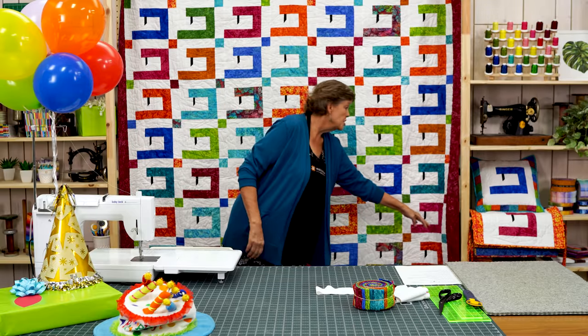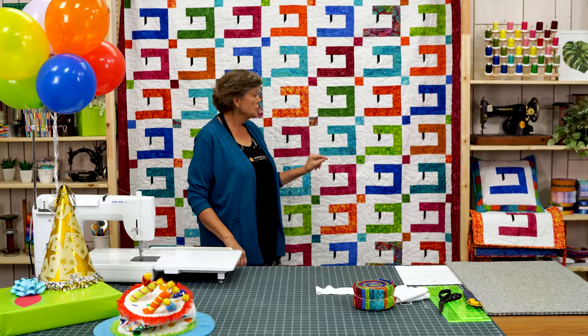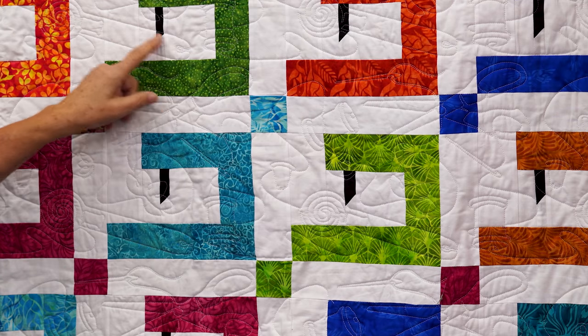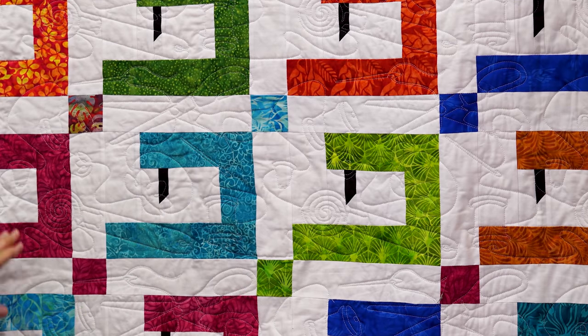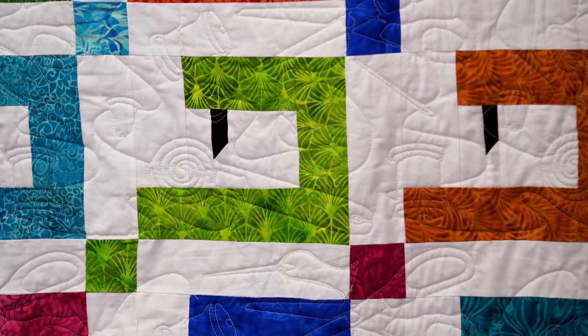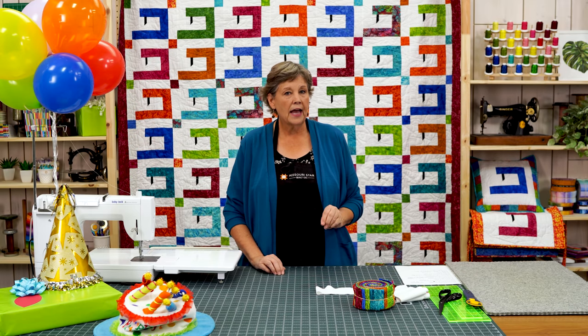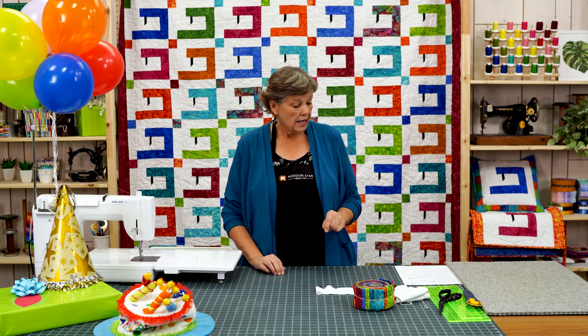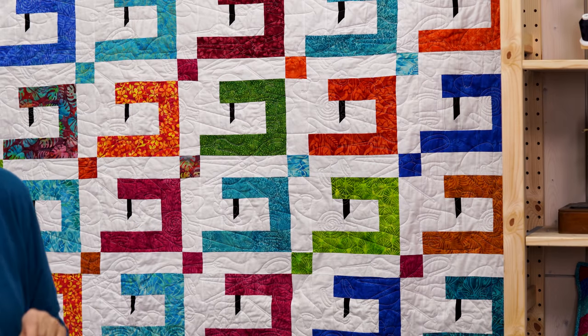Now I want you to notice this quilting on here. It's called Notion to Sew — you can see there's little rotary cutters, scissors, little thimbles, all kinds of fun sewing notions. I thought it went perfectly with the sewing machine block. The only other thing you're going to need is a little tiny bit of accent fabric, a quarter of a yard, and it's for these tiny needles. I promise you won't use the full quarter yard, so if you have scraps it will work perfectly.